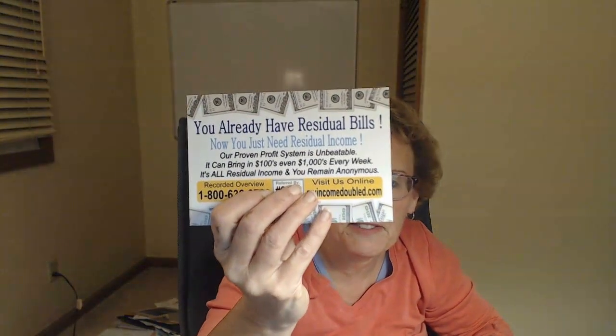Look at this — beautiful, double-sided. 'You already have residual bills — now you need a residual income.' Doesn't that make sense? That's smart investing right there.